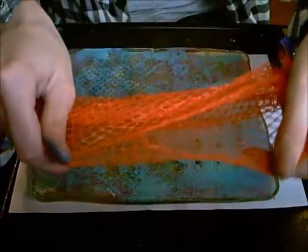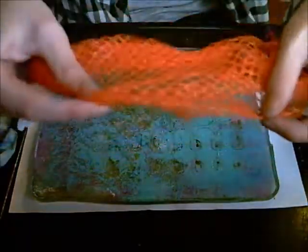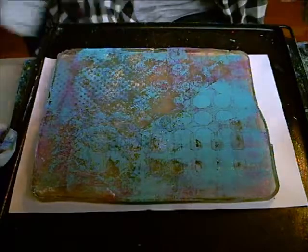Bubble wrap — I'm not going to use that today. I'm not a fan of it that much, to be honest. It's good when you're going through a stencil. This is a net from a bag of mandarins. I've not tried it yet, but we'll give it a go just while we're here.